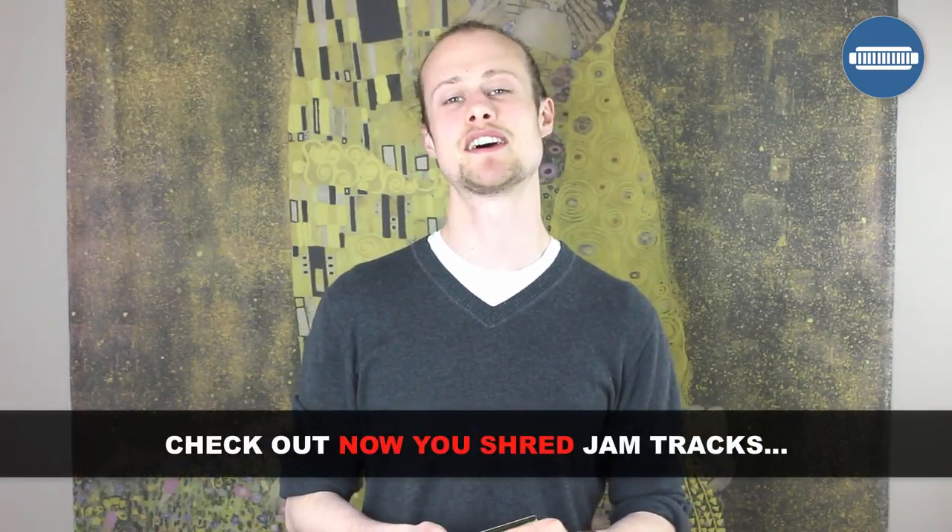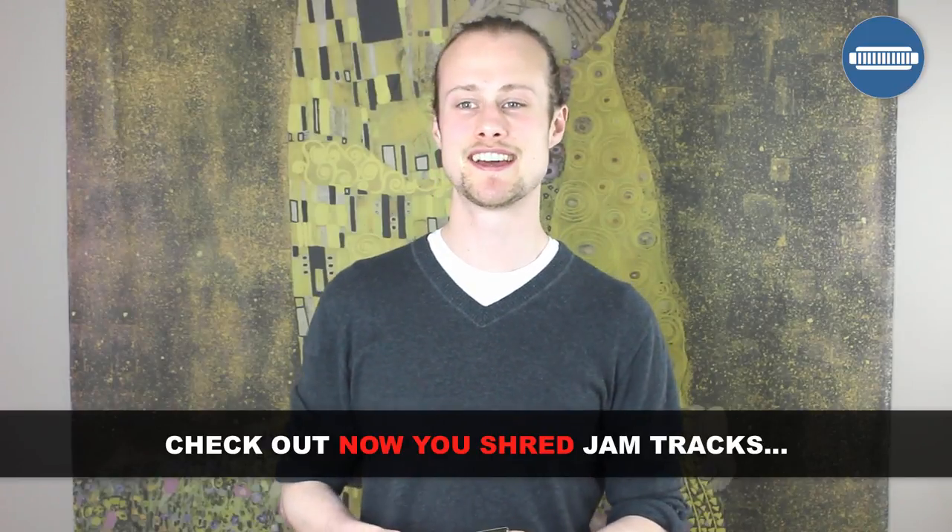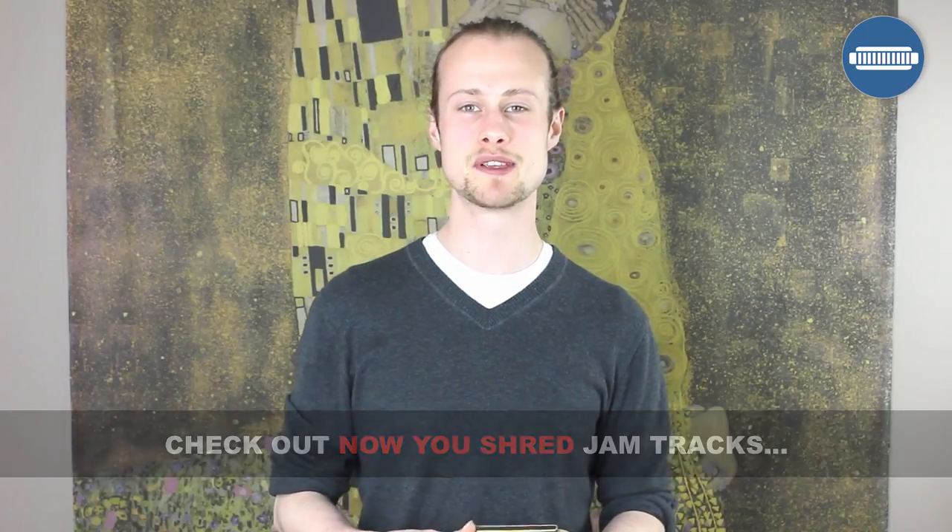Before I do the lesson I have got to thank my friends over at Now You Shred, an awesome YouTube channel who very kindly provided me with the backing track for this lesson. If you want to go and check them out I really encourage you to do so. Click on the link in the description below and you'll find lots of awesome jam tracks.